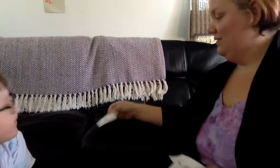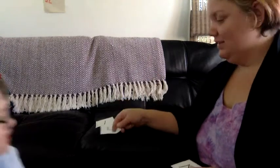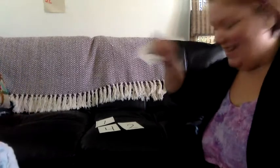Let's put out some numbers: one, three, four, two. All right, close your eyes. I'll take one away. What one did I take away? Three. Three. All right.